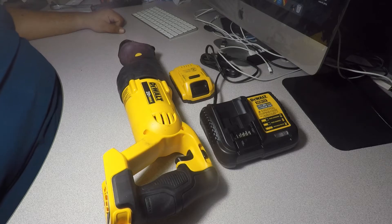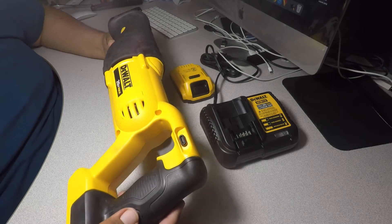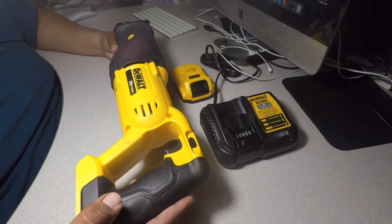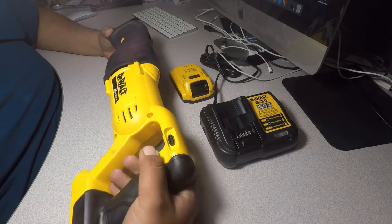Today we're going to be talking about this DeWalt 20 Volt Max reciprocating saw. It hasn't been a long time since we bought this and it's been working quite well. We used it a few times. It has a lot of rugged material and feels real good on the head.